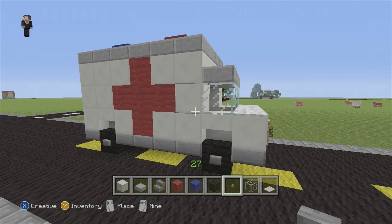Hi guys, it's Riley from RocketZero and welcome to another episode of our vehicle tutorial series. We're going to build an ambulance today.